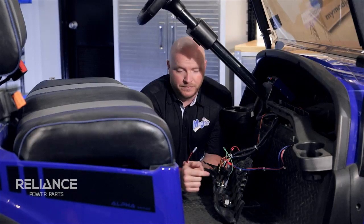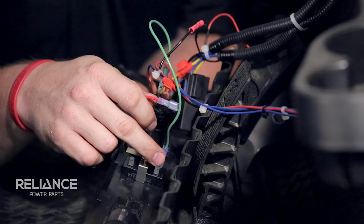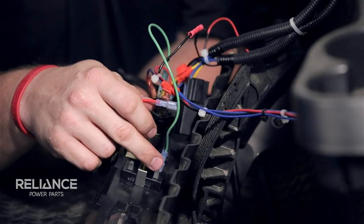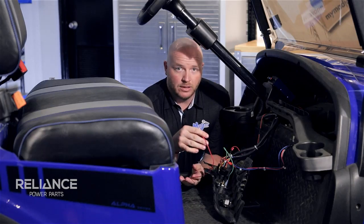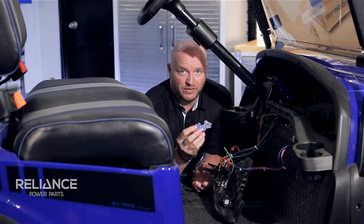Next, find the number one terminal and using 18 gauge wire, this is going to go to your 48 volt positive of your battery pack. I like to use color-coded wire, so we're going to use red here. Again, with the female spade connector.